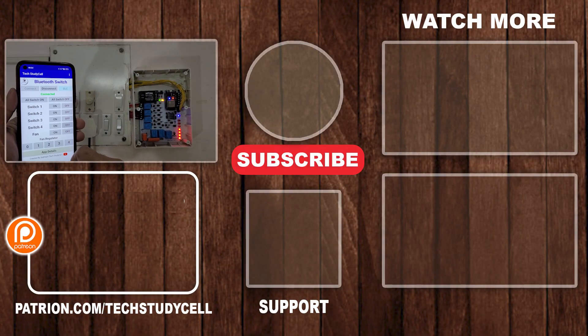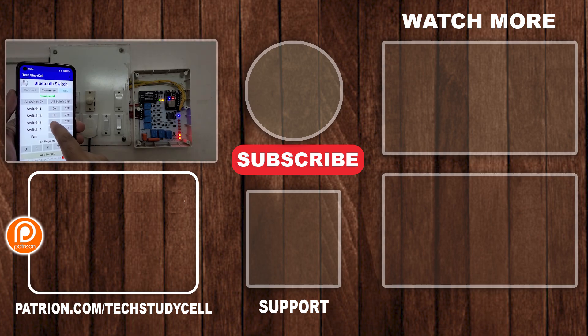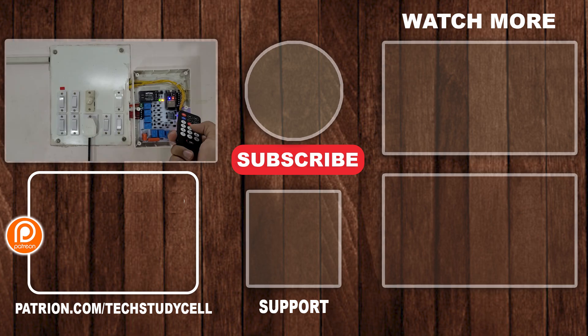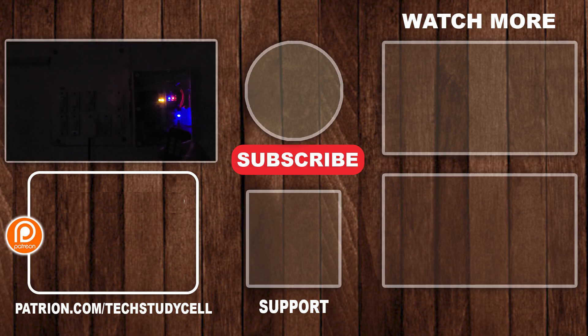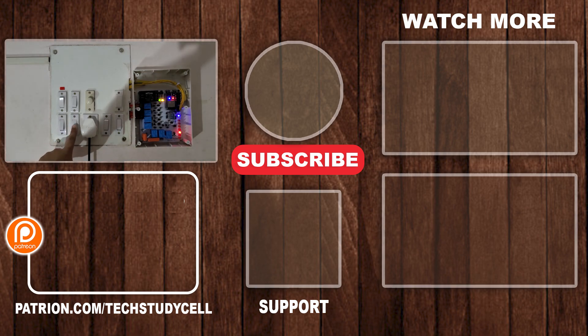If you find this project helpful, please hit the like button and share it with your friends. You can also support our work on Patreon — you can find the link in the description. Don't forget to subscribe for more such videos. Thank you for watching, have a great day.